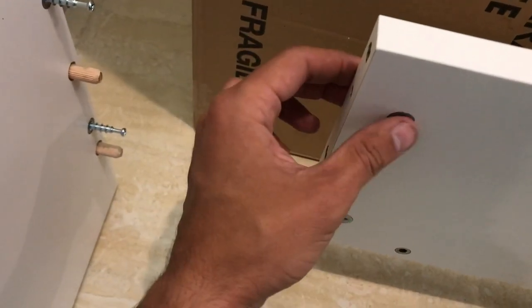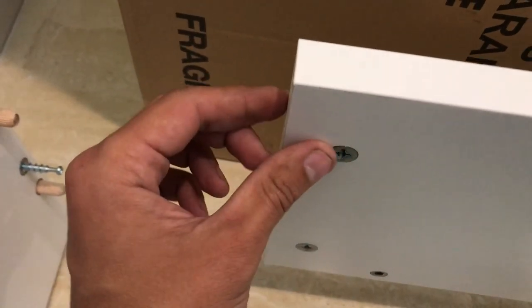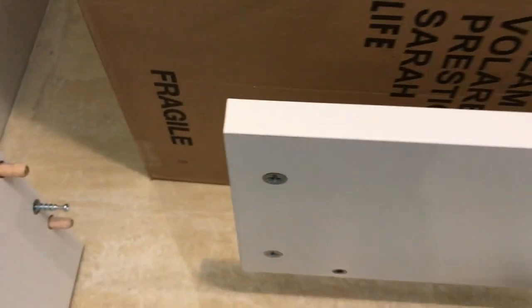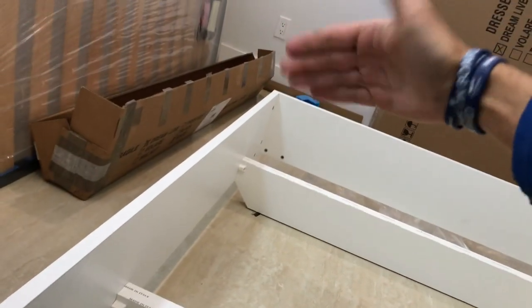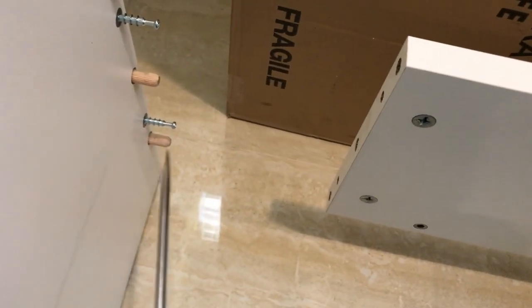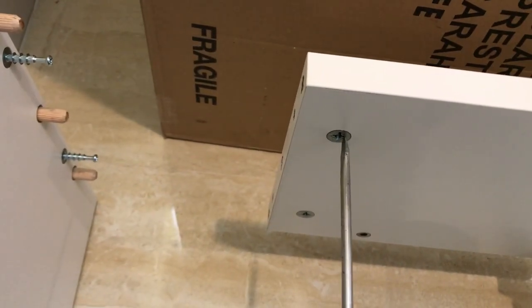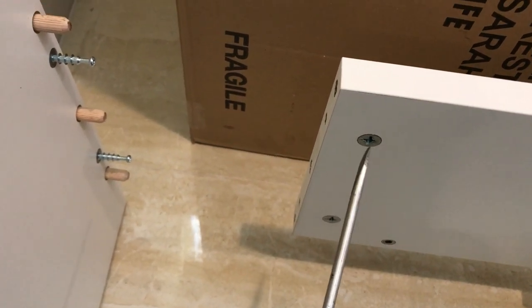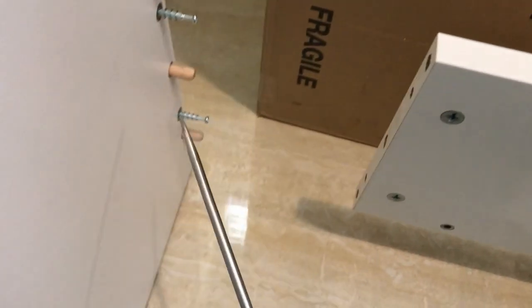All right guys, so when you put these pins in, make sure they're flush — flush with the inside edge. You don't want to push them in all the way, because then you're going to have a hard time getting these to line up. Once you push this in, what you're going to do is just take your hand and, once that's assembled, knock it this way. That'll bring the entire footboard over to the headboard. Then you take that screwdriver and you're going to turn it clockwise — 45 to 90 degrees until it stops. Don't use a drill here. You've got to use just a regular screwdriver.